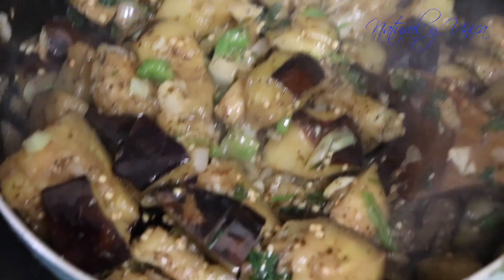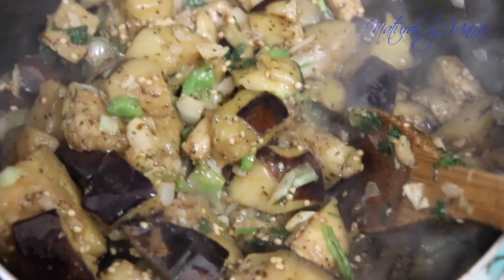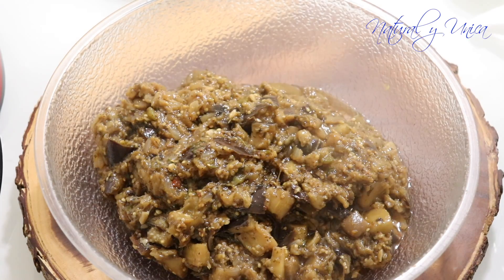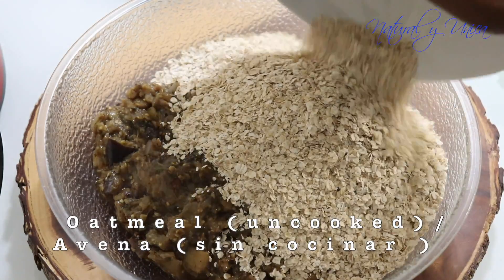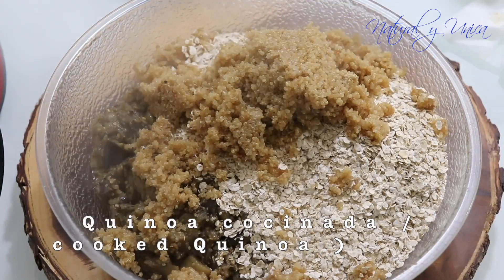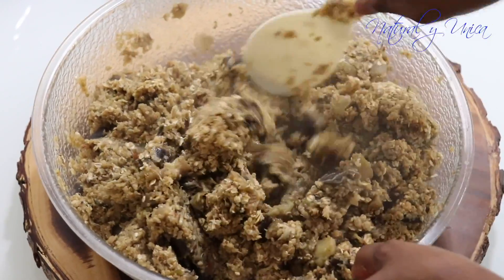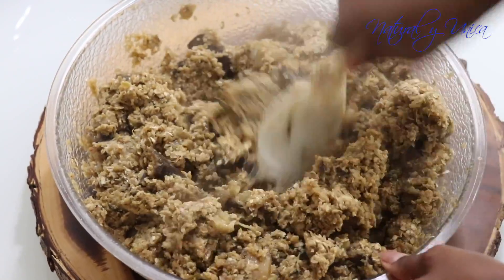Yo espero que ustedes cojan sus ingredientes rápido, hagan y cocinen esto rápido y lo puedan disfrutar. Así que esto es fácil y no requiere de mucho tiempo. This is so easy and doesn't require a lot of time.